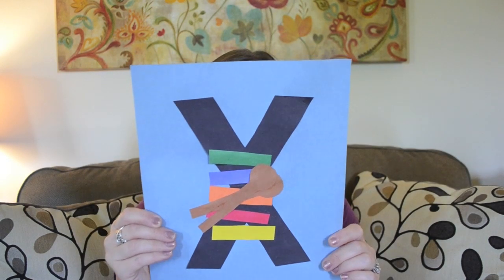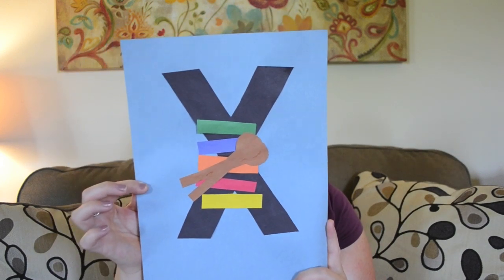Next up is X is for xylophone, and she loved doing this one. She loved placing the pieces on there, and I let her decide where she wanted to put the little tappers. She decided she wanted them right in the center, and then she wanted to play with it afterwards — she pretended she was playing music on it. A very cute one to watch her with.